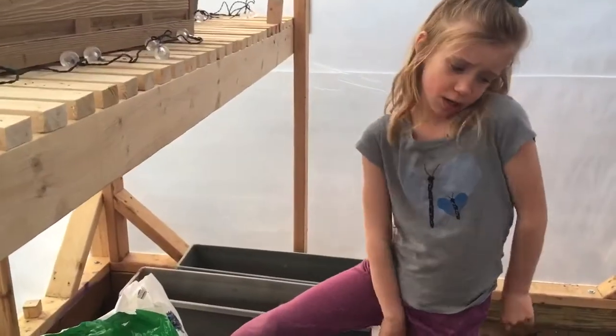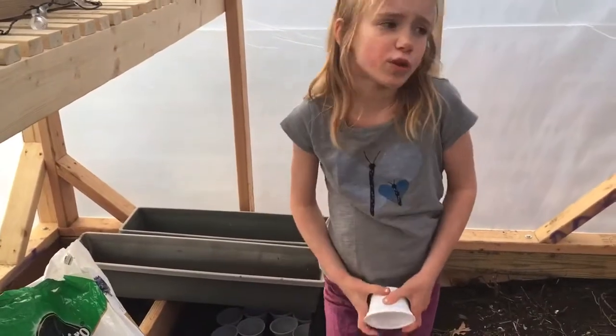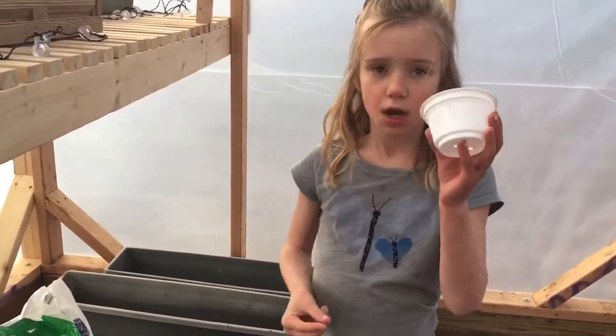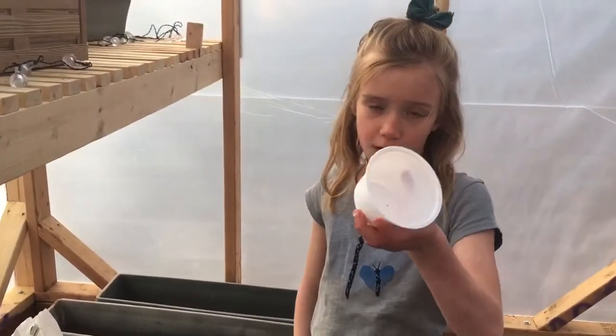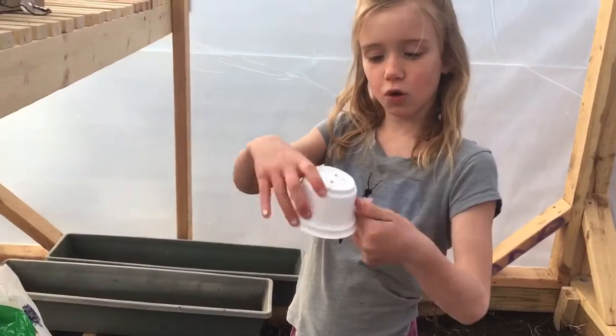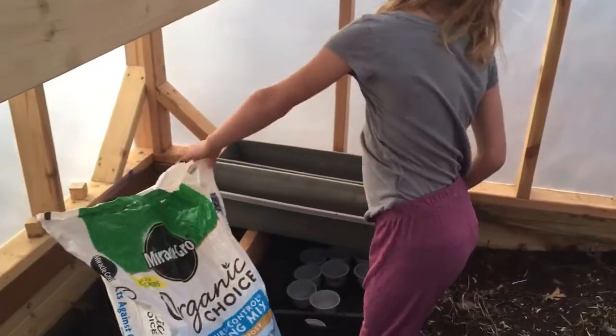What you're going to need is some containers — you can use buckets, but I'm going to use these little containers. They work for yogurt — little yogurt containers — but we put holes in the bottom, and then we're going to plant seeds with them.